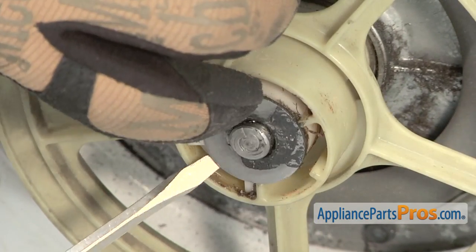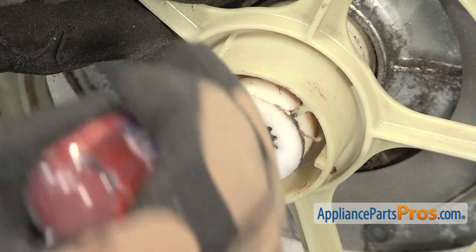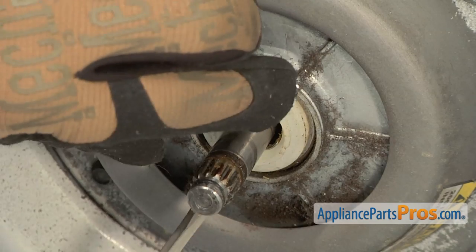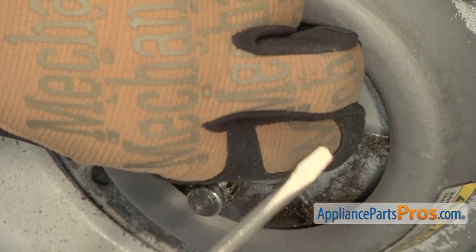Then remove the metal thrust washer. Afterwards, remove the plastic cam assembly. Remove the transmission pulley. Use a flat blade screwdriver to remove the old bearing assembly along with any spacer washers.